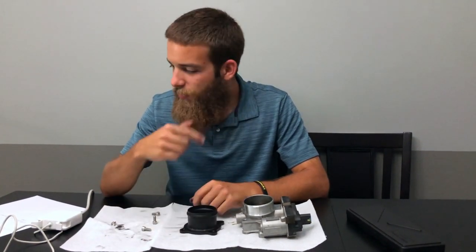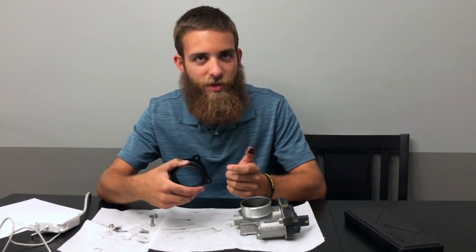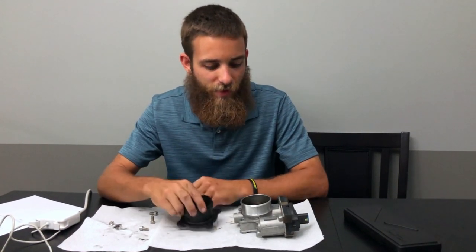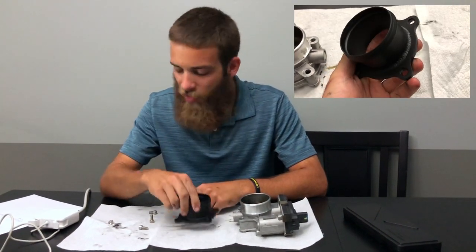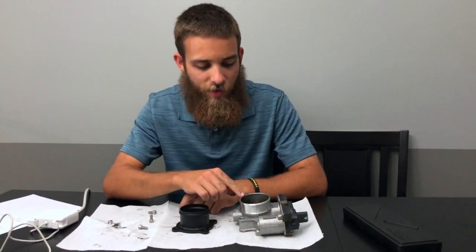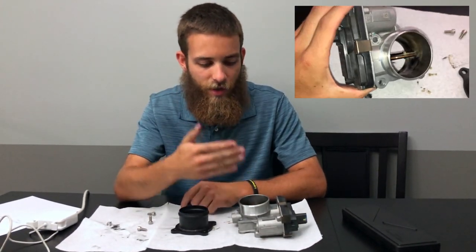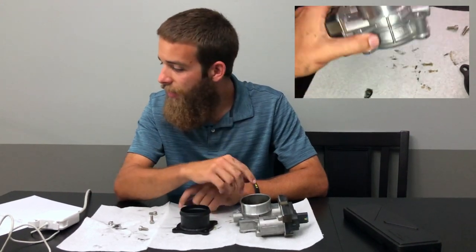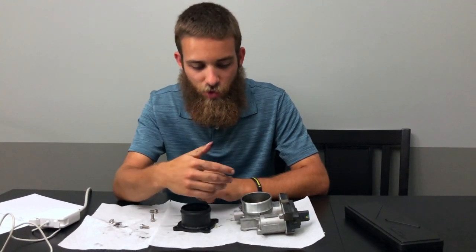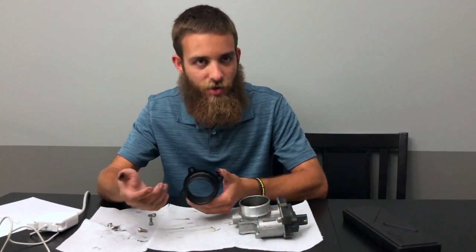It comes with four fasteners. I did some quick measurements to calculate the cross-sectional area of both pieces. The ProFab unit has a slightly larger inner diameter than the factory GM piece. On the ProFab I got a cross-sectional area of 4.428 inches squared, and on the factory GM piece — which is the internal diameter minus the area of the blade — I got 3.343 inches squared. The difference is about a 32% increase in cross-sectional area.